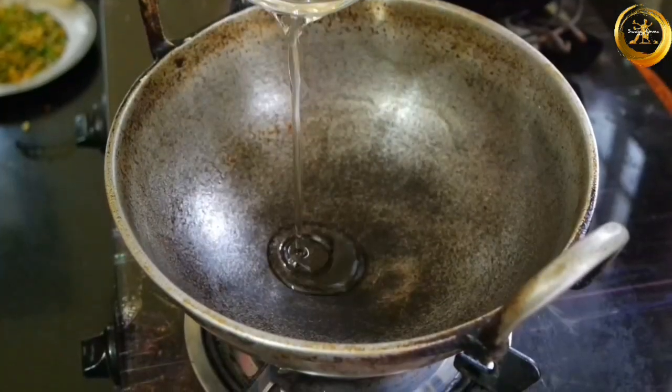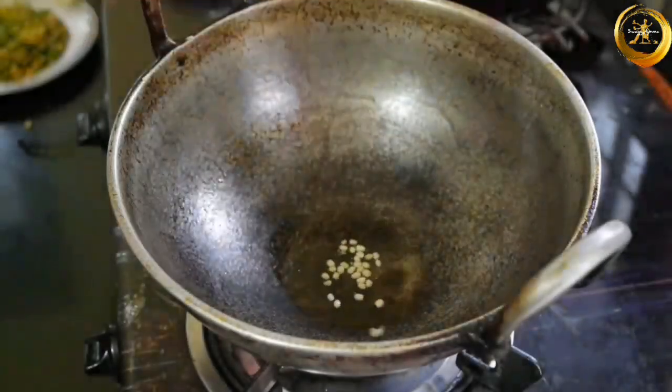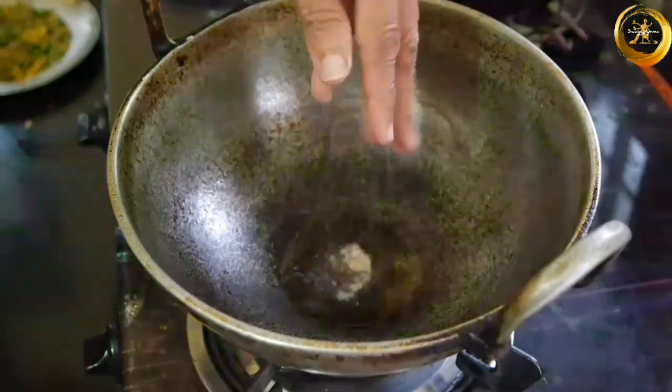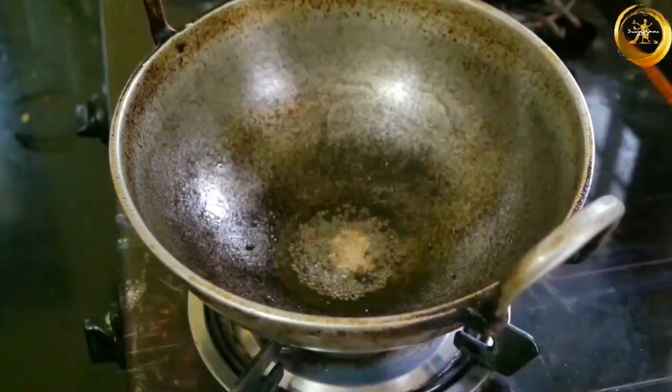Next, take a thick bottom kadai and once it is hot enough, add one tablespoon of coconut oil. Add half teaspoon of kodi dal and half teaspoon of mustard seeds and prepare the tempering.